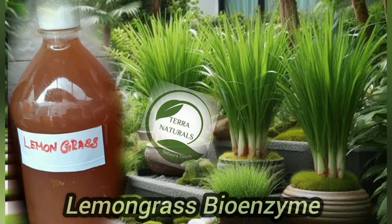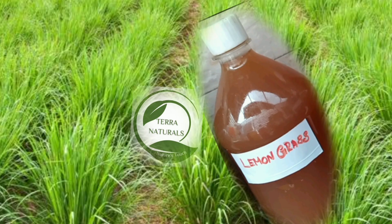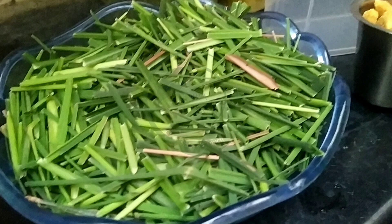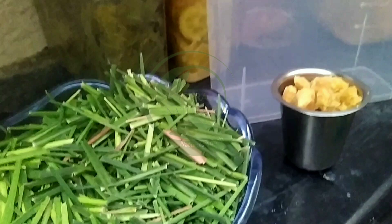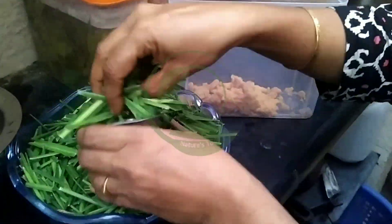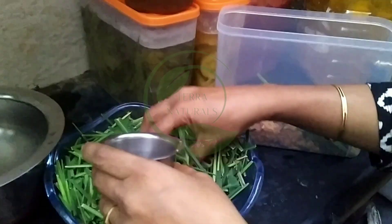Welcome to Terra Naturals. In this video, let us explore the making of lemongrass bioenzyme. Lemongrass bioenzyme is a natural, eco-friendly liquid produced through the fermentation of lemongrass, water, and brown sugar.